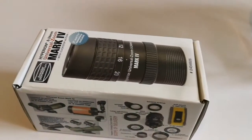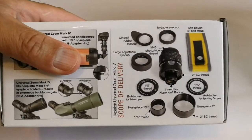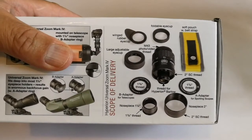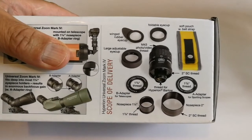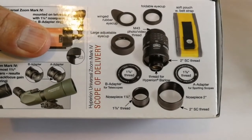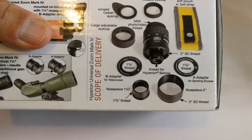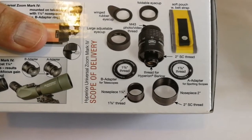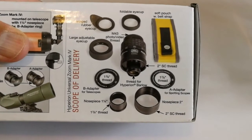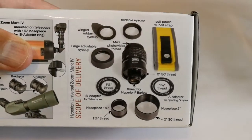Let's see what is inside. What we can find here: soft pouch with belt strap, foldable eye cup, winged rubber eye cup, large adjustable eye cup, M43 photo/video thread, 1-3/8 thread, B adapter for telescope nose piece 1¼-inch, that's 1 and 1-3/8 inch thread, thread for Hyperion Barlow, 2-inch Schmidt-Cassegrain thread, A adapter for spotting scope nose piece 2-inch, and all the threads and everything.